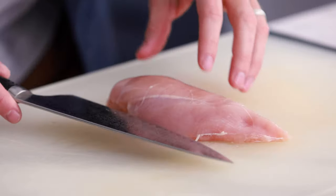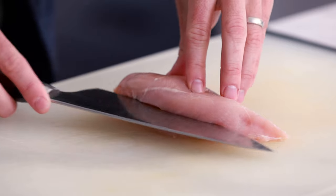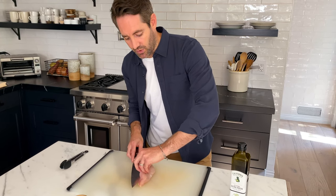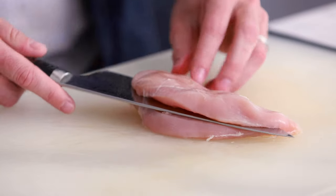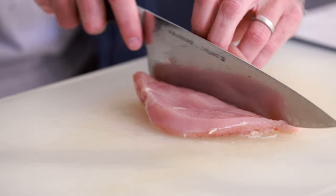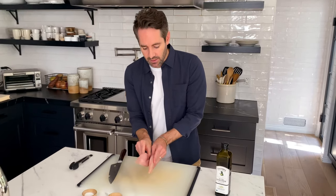First thing we're gonna do is cut this chicken breast in half. I'm only making enough for two people, so each person gets one half. If you're making for four people, you would use two chicken breasts, making four pieces. The best technique is to take your knife horizontal to your cutting board, position it about halfway up on the chicken, and start to cut back and forth. With your opposite hand, start peeling the top piece away. If you get stuck, go totally vertical and finish the cut. You should be left with one chicken breast cut nicely in half.